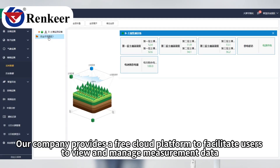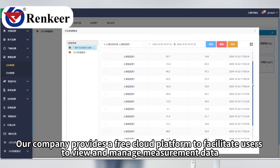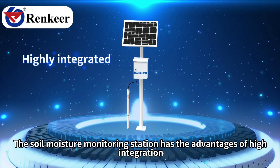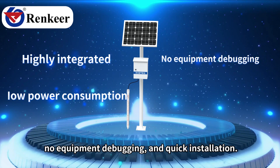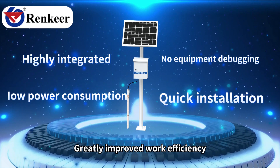Our company provides a free cloud platform to facilitate users to view and manage measurement data. The soil moisture monitoring station has the advantages of high integration, low power consumption, no equipment debugging, and quick installation, greatly improving work efficiency.